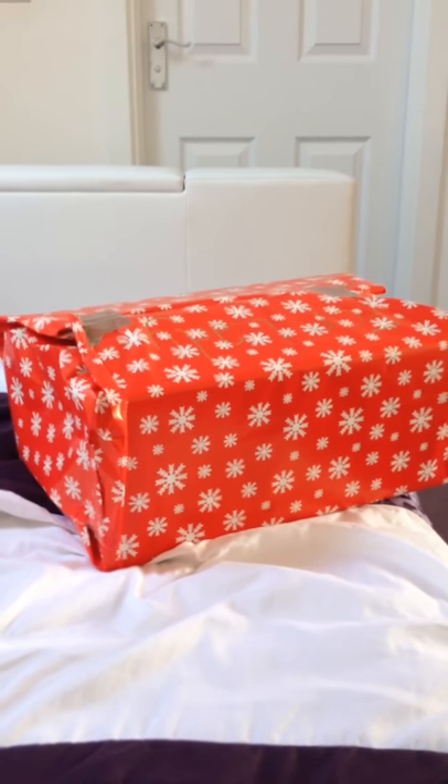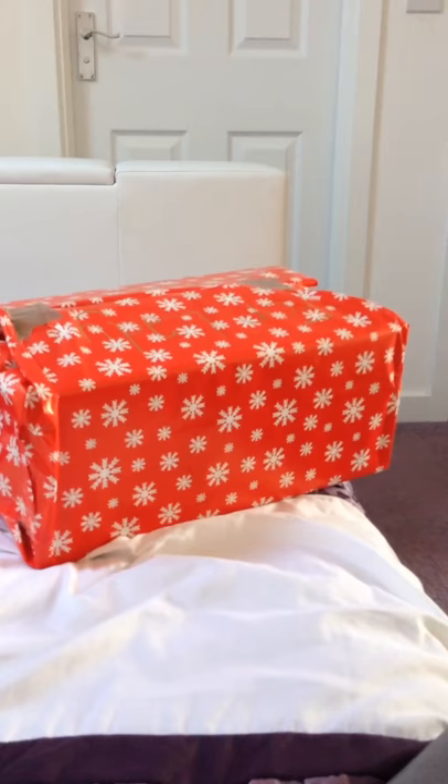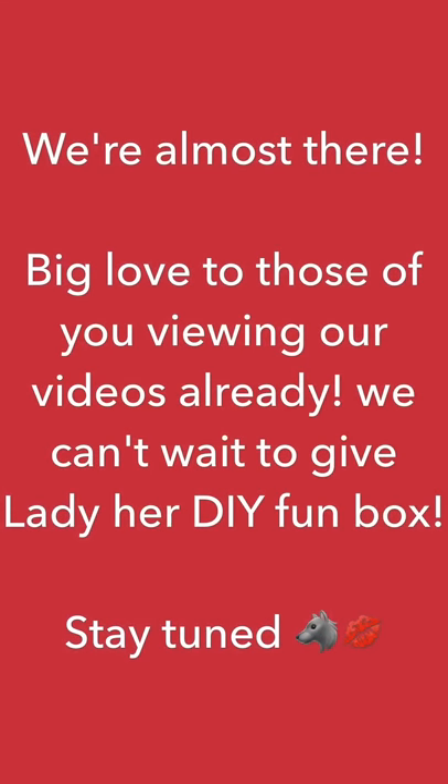Alright, thank you as always, have a nice day, and don't forget to like and subscribe!